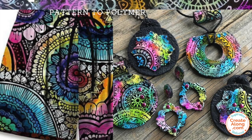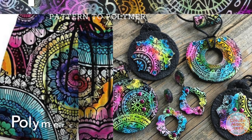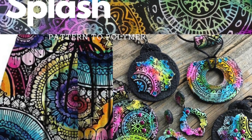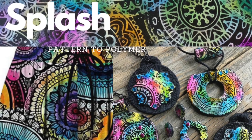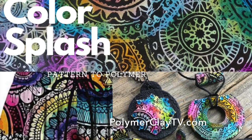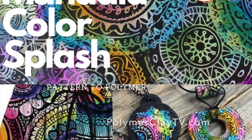I finished off the necklaces with some black metallic chain and some black satin cording. For more inspiration, join our Polymer Clay Tribe Facebook page — over 17,000 members sharing projects every day. For lots more creative polymer clay ideas, visit the Polymer Clay TV blog.